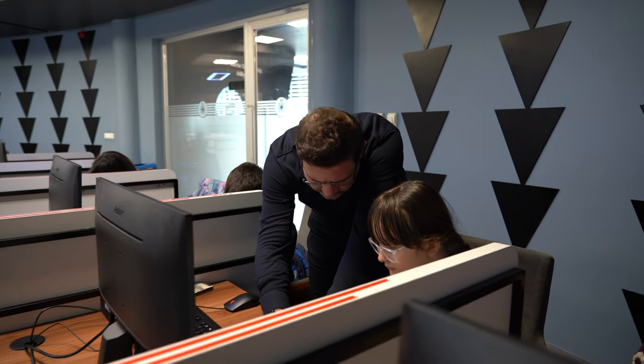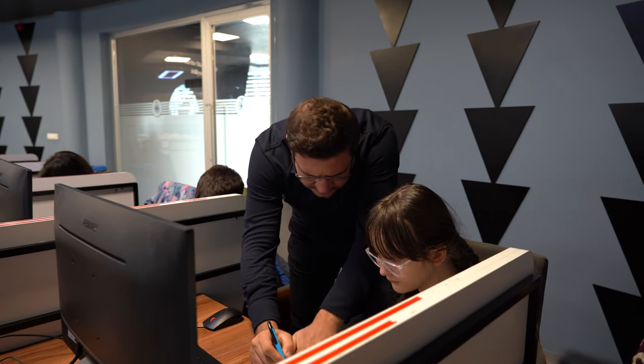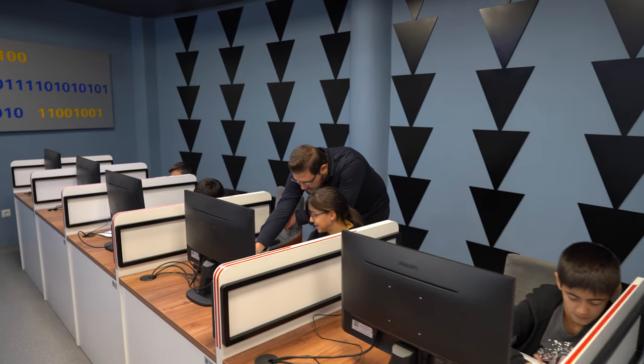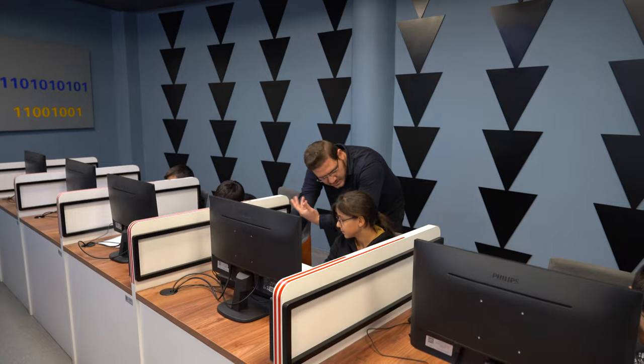İlk basamak bir ile çarpıyor değil mi? İkinci basamak ne ile çarpılıyor? Sıfırıncı basamak, yedinci basamak, ikinci basamak. Doğru mu? Basamak sayı.